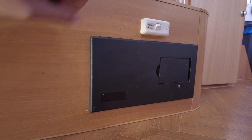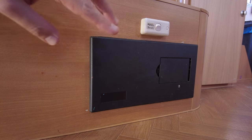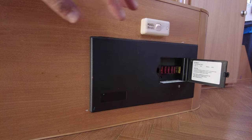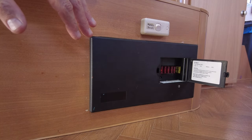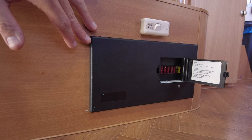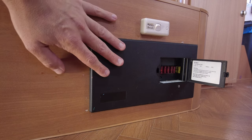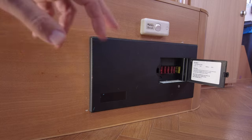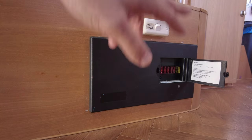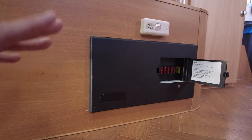If you're familiar with Jaycos, this is the CTEK unit they used to install. Basically it houses your 12-volt fuses, but it's also a 240-volt charger, which I've actually never used — I've always run my own 240-volt charging because I don't think these do a good enough job. So we're going to rip this all out. There's obviously going to be a big hole behind here, and we're going to use a vent to cover that gap, which will also allow ventilation for the inverter.